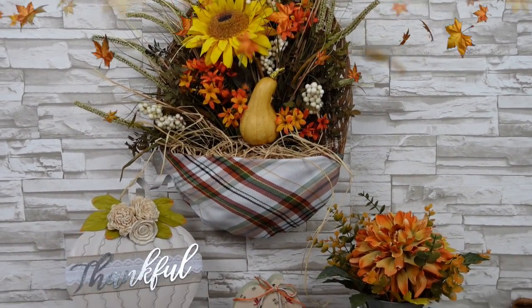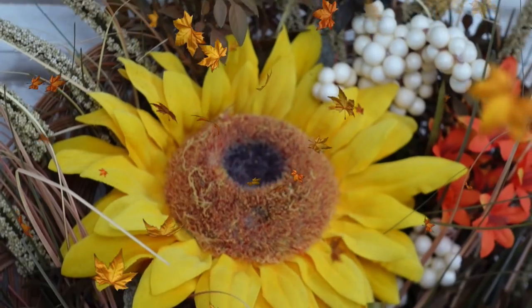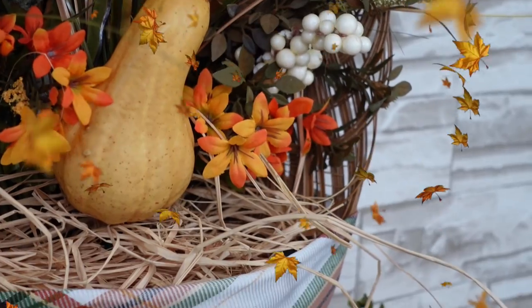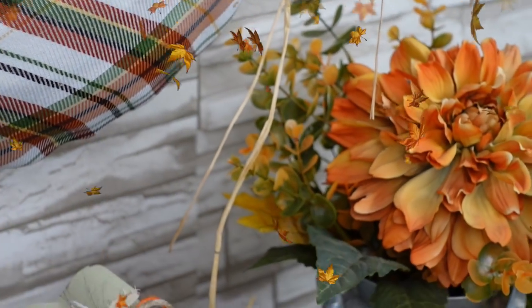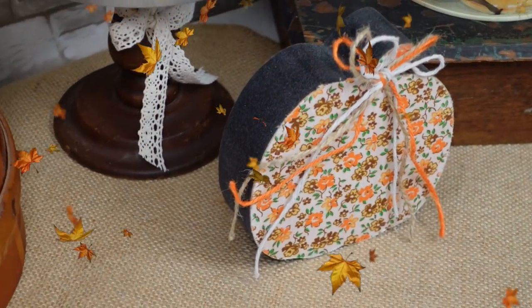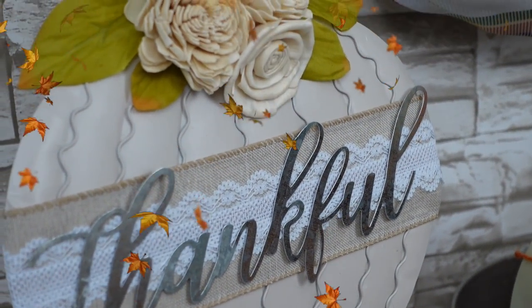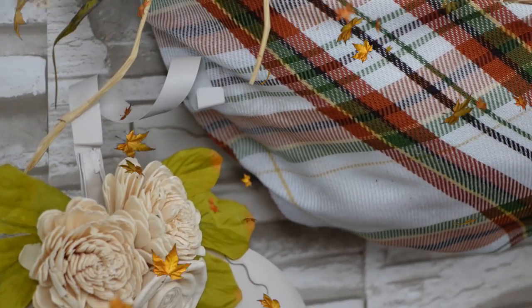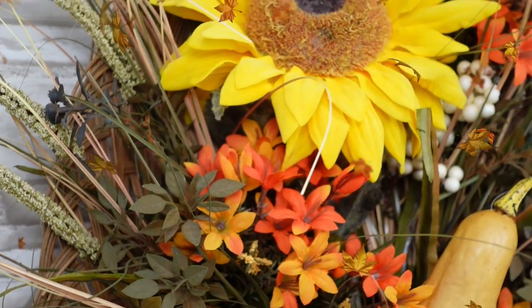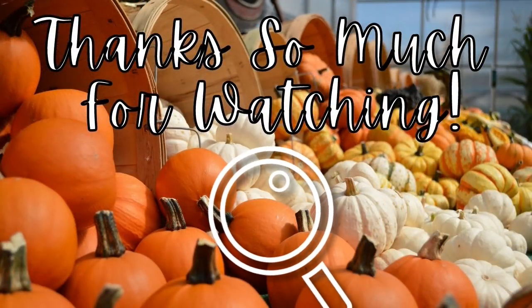And here are our finished projects — four projects, five items. Which one is your favorite? The basket wreath? The little pumpkin duo set? The Shabby Chic metal pumpkin? Or the milk can? For me, it's a toss-up, but for my style, the basket and the milk can arrangement are my favorites. Thank you so much to all my subscribers who've been with me from the start, and welcome to all of you who are new here. I have lots of fall inspiration coming your way. So thank you for stopping by, and I'll see you again real soon. Bye!